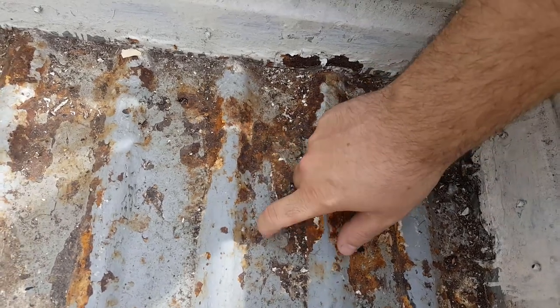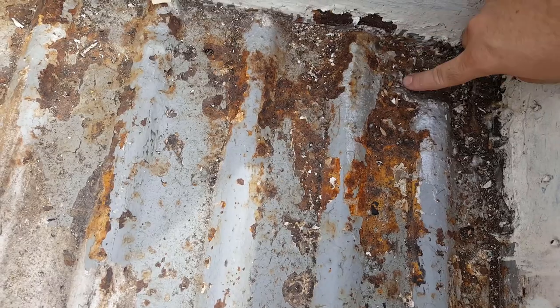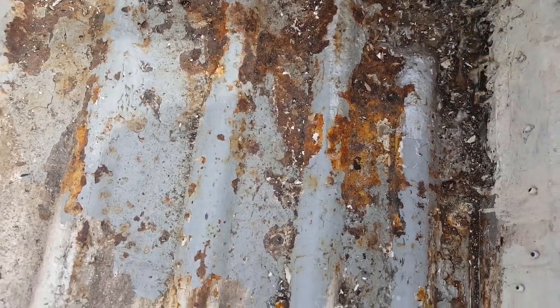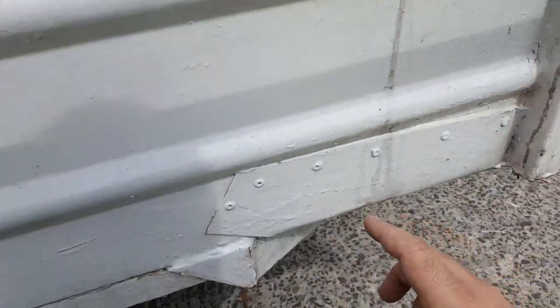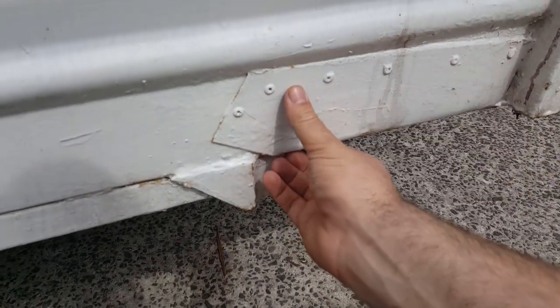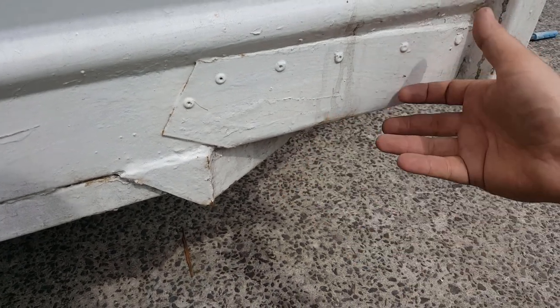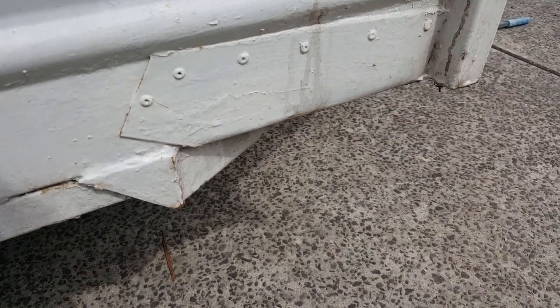So this is the floor. I'm pretty sure that's a big hole there. We've got the same kind of home repair job here. I think the owner just put this over the top and didn't actually cut the rust out, so the rust has grown underneath it. Not good.